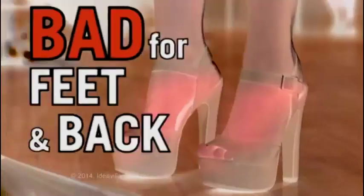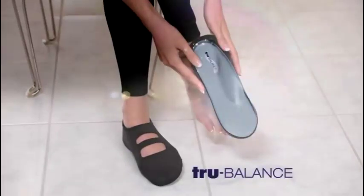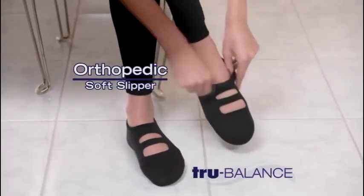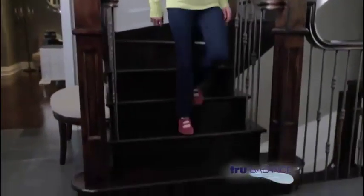Ladies, high heels are bad on your feet and back, but ordinary slippers and bare feet are even worse. Now, there's True Balance, the first super soft slipper with advanced orthopedic technology built right inside. Specially designed to give you the comfort you want and the foot support you need, so you can find your true balance.